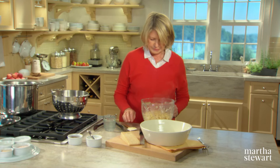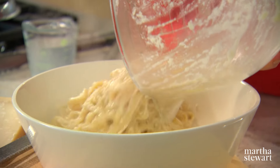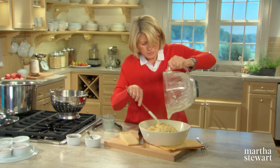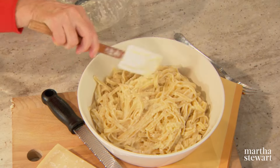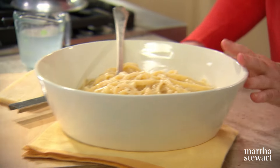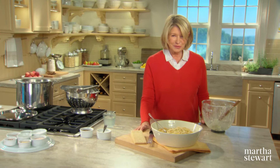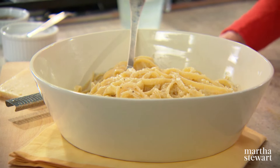Fettuccine Alfredo. Pour it into your serving dish — it's creamy and moist, delicious. You can serve it with a little bit more grated cheese. Eat it while it's hot. It's the ultimate in Italian comfort food. Fettuccine Alfredo.